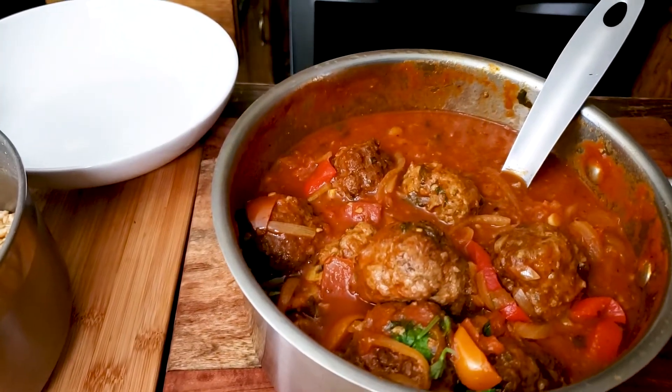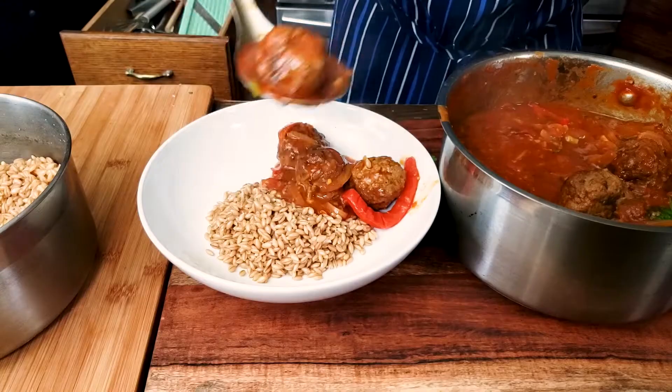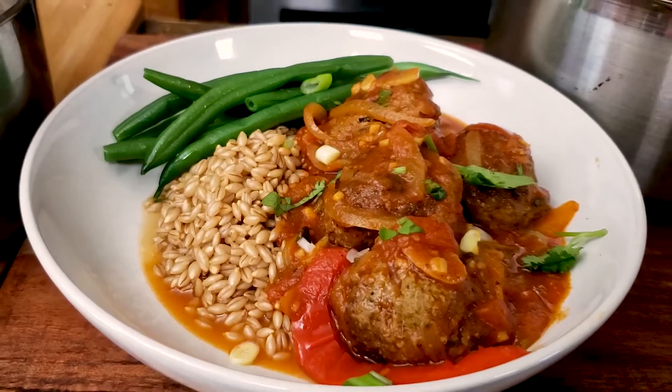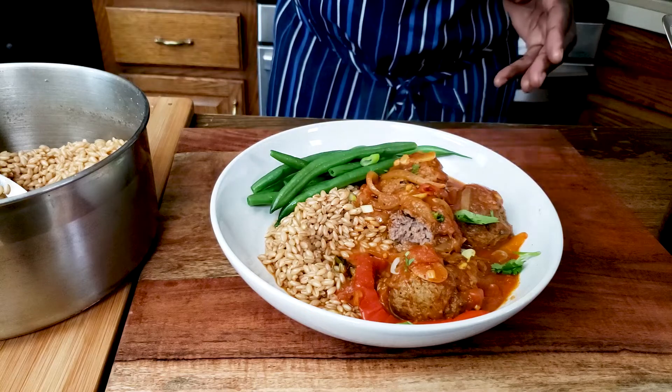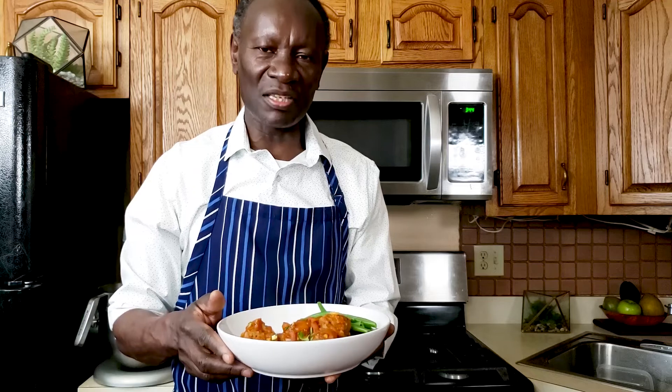So there you have it friends — our beautiful meatballs. Time to go ahead and taste it. This really looks yummy, healthy, and delicious. Thank you very much for watching. A new dish that you can add to your menu rotation — our healthy delicious curry meatballs. It's a nice weekday dish that you and your family can definitely enjoy. Remember to like, comment, and subscribe, especially if it's your first time on this channel. Thank you so much — I will see you next week.